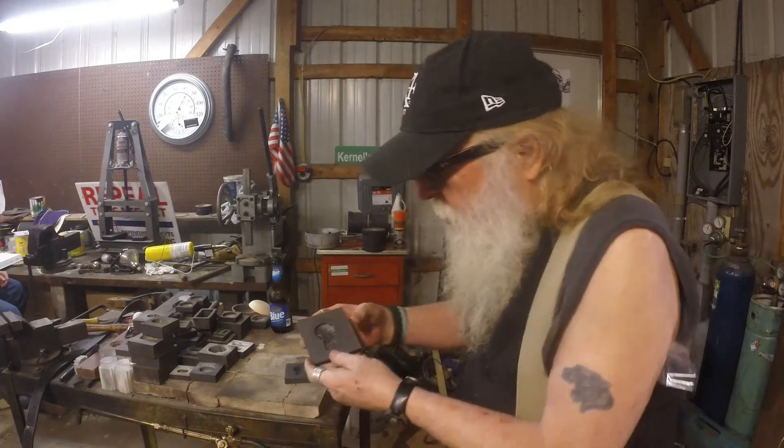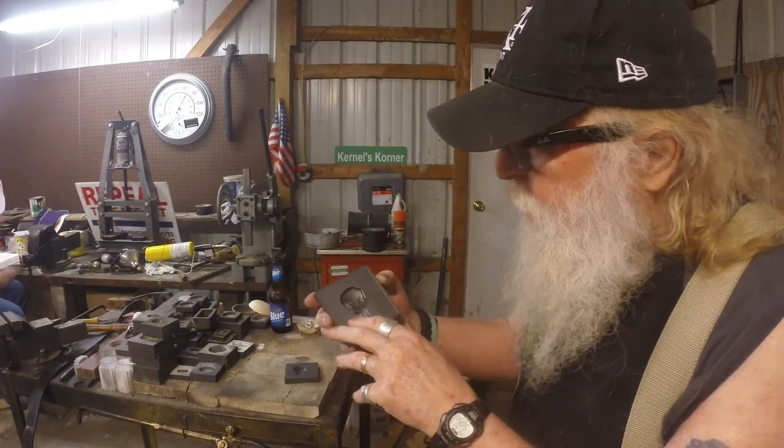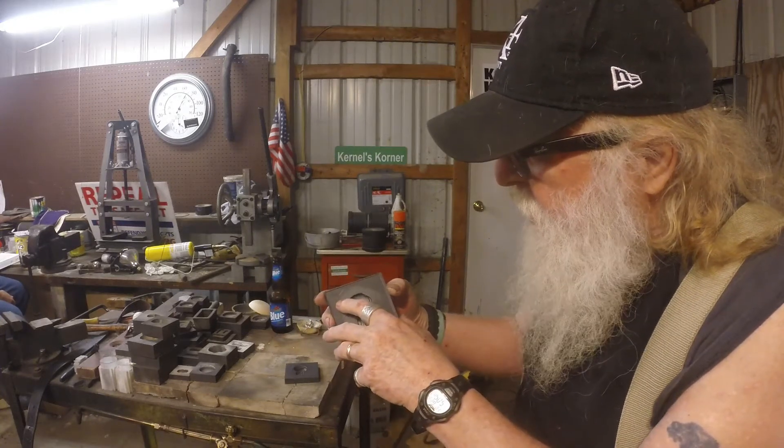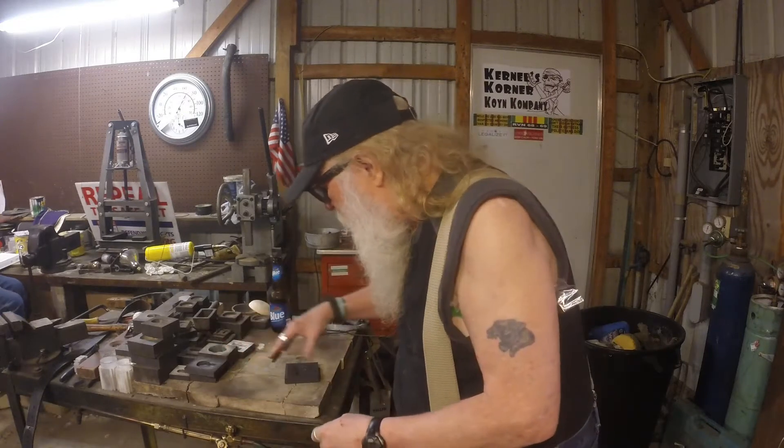This first one was a mock-up. He said it didn't come out right. But he poured it, and he's got it marked two ounces, which is great for a start.